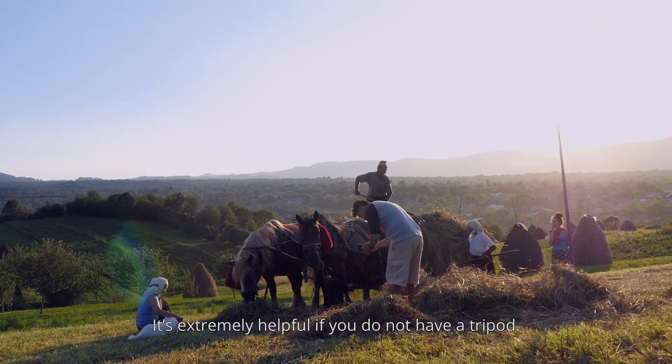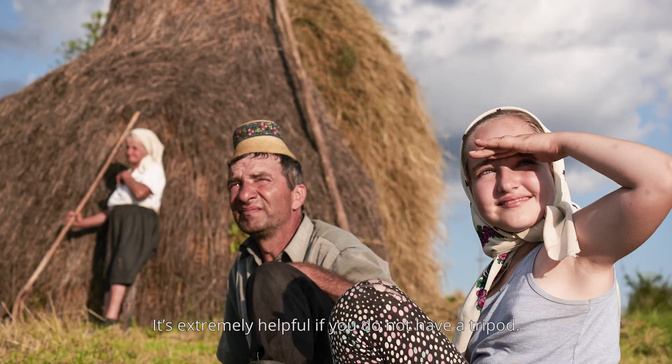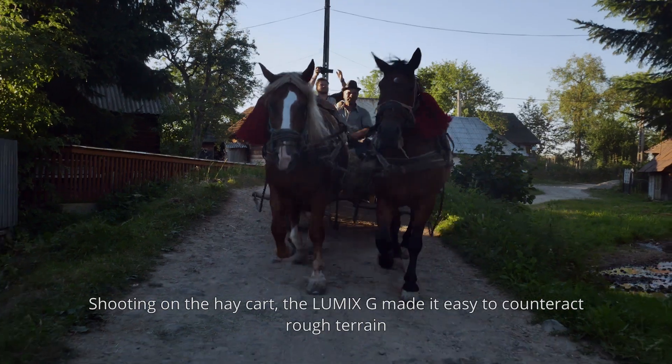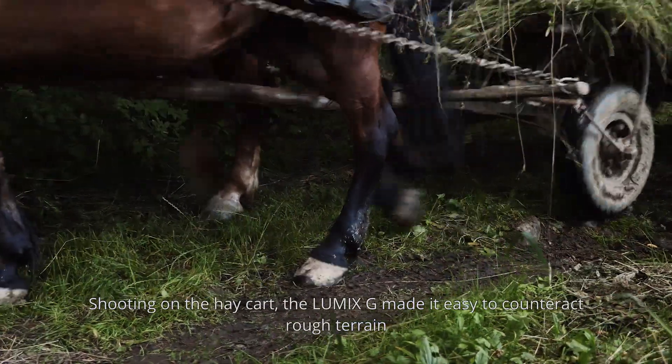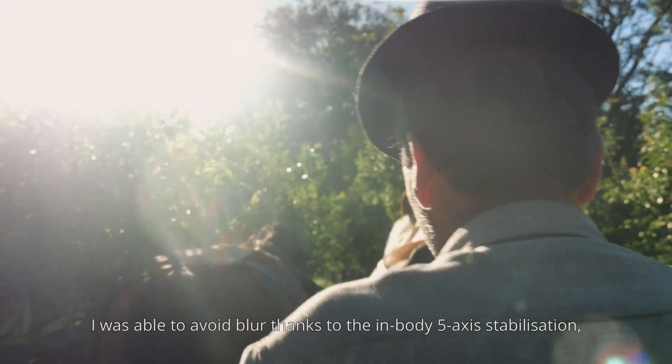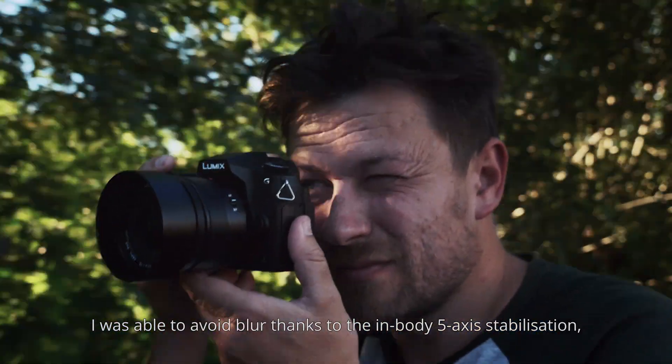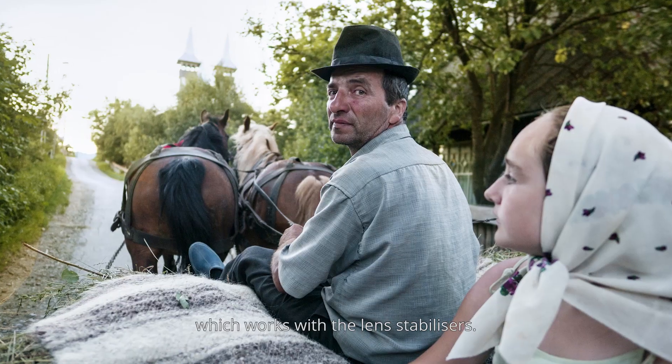It's extremely helpful if you don't have a tripod. Shooting on a hay cart, the LUMIX G made it easy to counteract rough terrain and get a sharp image. I was able to avoid blur thanks to the in-body 5-axis stabilization, which works with the lens stabilizers.